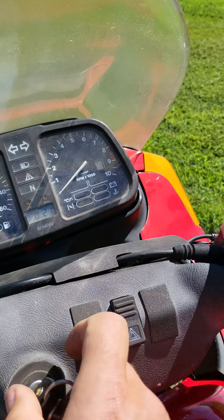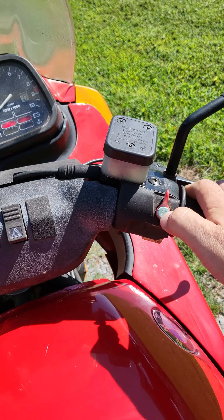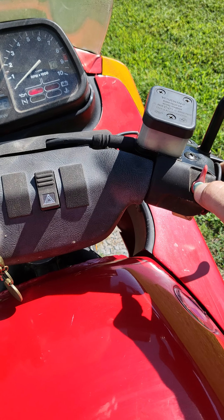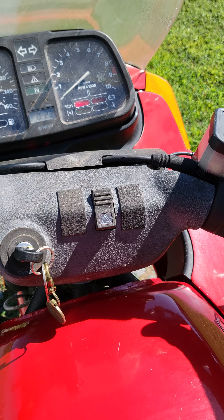Key. Run switch in the middle position. Key on. Neutral. And the start button.